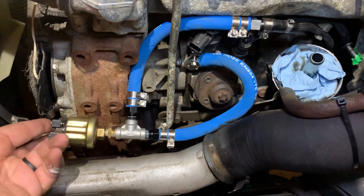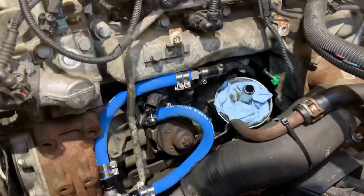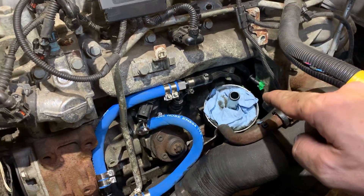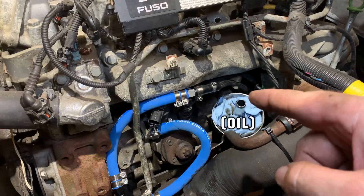I still need to make a bracket to hold everything in place so it's not flopping around. As far as fuel lines go, I still need to reconnect the fuel rail return and the injector return before I can put the fuel filter housing back on. I also need to connect the fuel rail to the injectors, the high-pressure line from the fuel pump to the rail, and install the return filter. Make sure you come back next time to see this all finished. Thanks for watching and we'll see you next time.